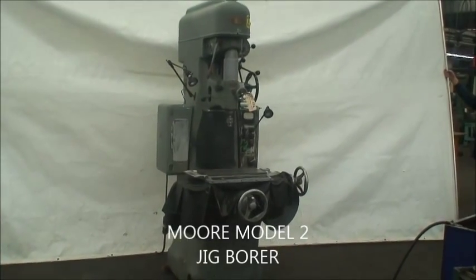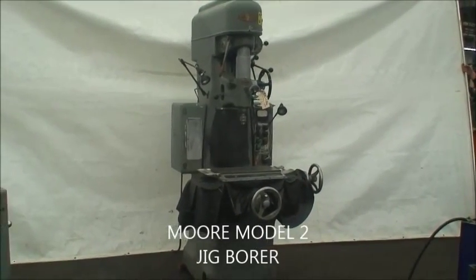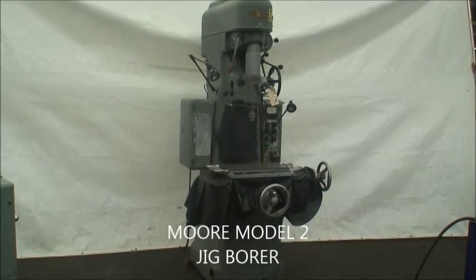Hello, we're here at Industrial Surplus to do a video demonstration of a Mohr No. 2 Jig Borer.